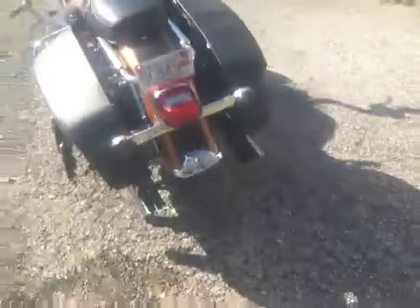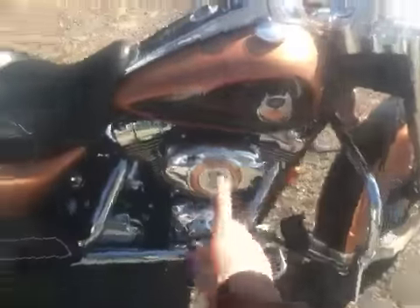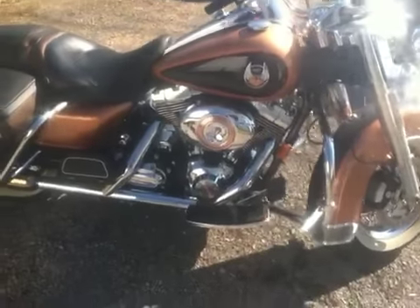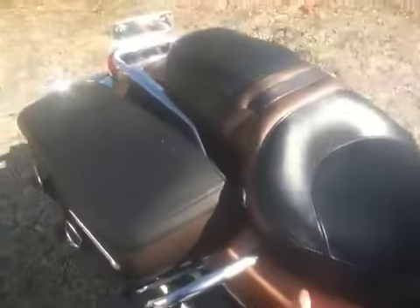It's got the Wild Pig pipes on the back, slant cut, so they actually look almost factory. And I've got the Vance and Hines VO2 air intake with the factory cover to keep the classic look for the 105th Anniversary Edition, and underneath here is the actual power commander.